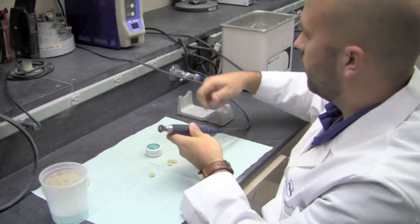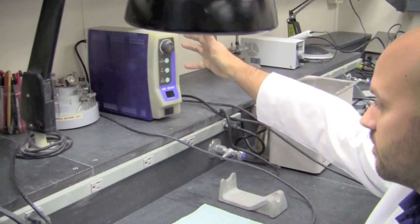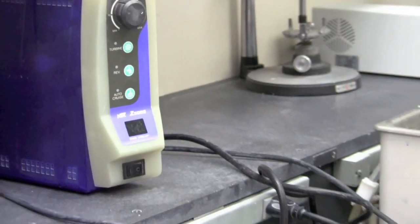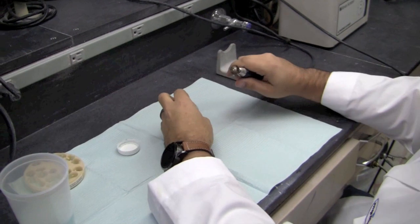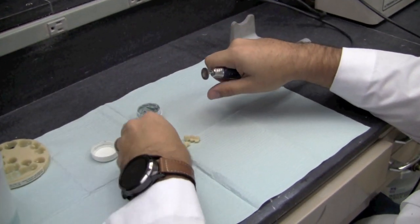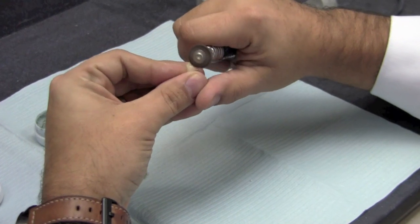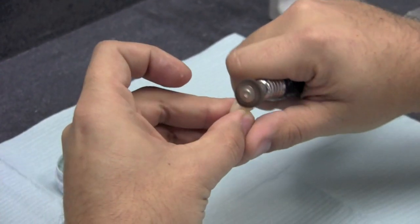First thing you're going to do is set your handpiece to a low speed. I usually set mine on 10, and then I'll go ahead and come in with my handpiece, grab a little bit of the polishing compound, and gently go over it. If you push too hard you could burn the material, so you just want to gently let the handpiece do the work for you.